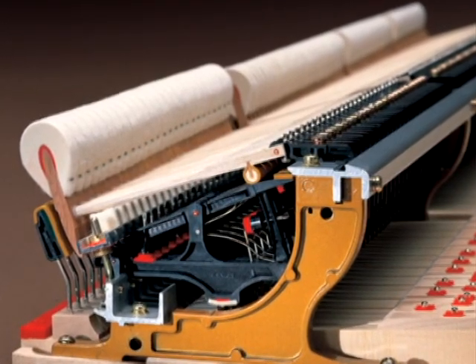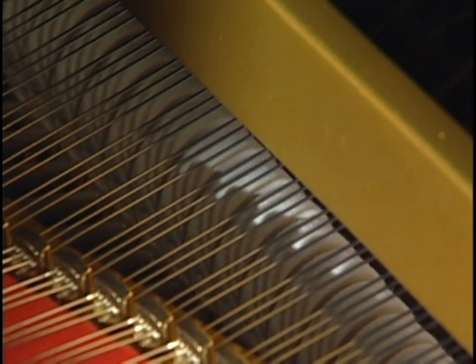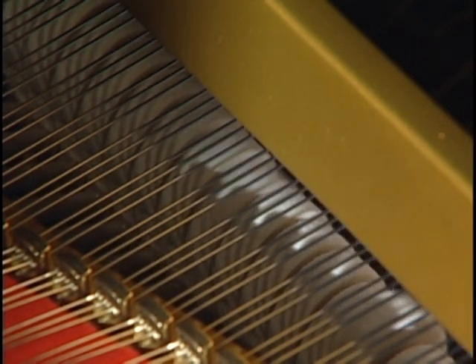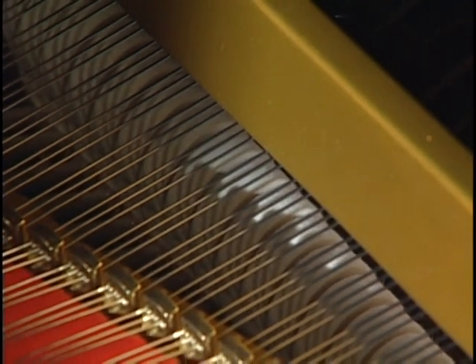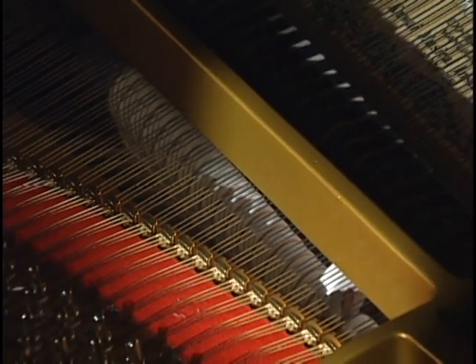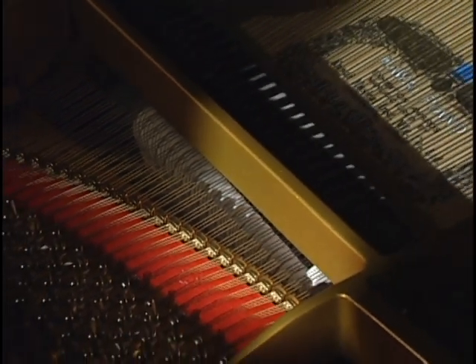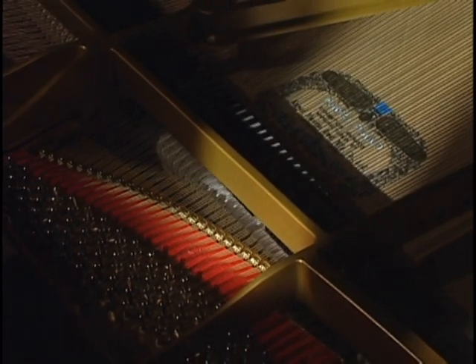Kauai engineers created a new action that produces tremendous speed, power, and range of expression while still remaining unaffected by changes in climate. Because of these unique properties, ABS Styran and ABS Carbon are the key reasons why a Kauai piano will maintain more stable touch and tone over time, better than any other piano.